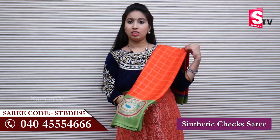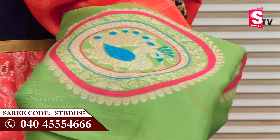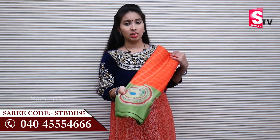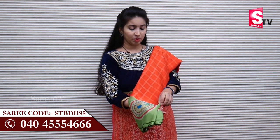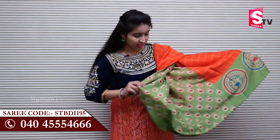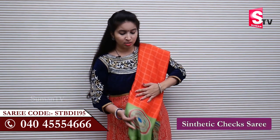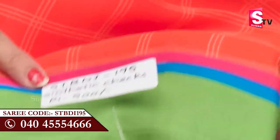You will try to use this carrot color sari, so this carrot color red — we will try to check this same pattern. We will try to use this border. We will try to use this green color circle. We will try to use peacocks on the green color. Overall, we will check the two sides — we will try to use this border. On the right border, we will try to put peacocks. This sari code is STBDI195.